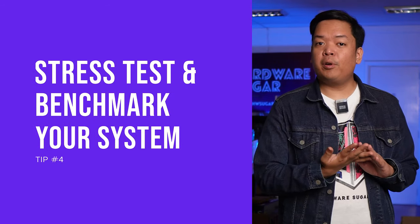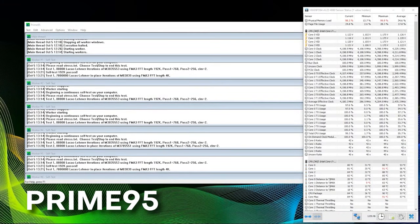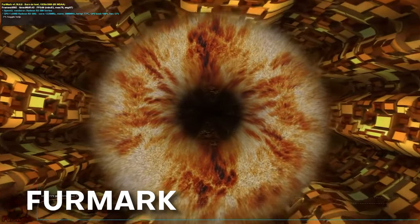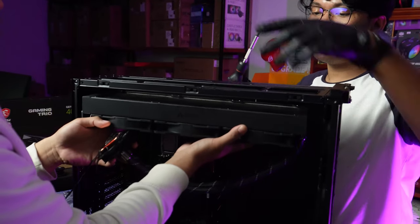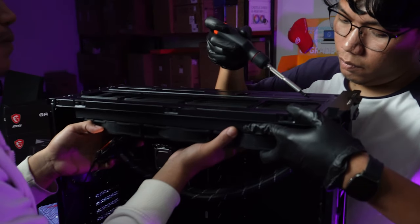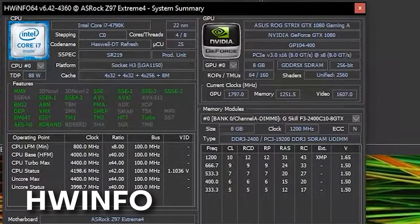Tip number four: this is the prime and perfect time to stress test and benchmark your system. For stress testing, you can use OCCT or Prime95 for the CPU, and FurMark for the GPU. You want to do this to check the stability of the components or the PC in general. Once all the updates and configurations are complete, you can begin stress testing. These apps are not designed to crash and burn your system — if your components are functioning well, your PC should be able to run these stress tests no problem. This will also importantly determine if you've mounted the cooler correctly. You also want to take note of temperatures with an app called HWinfo and check the temps while it's stress testing.